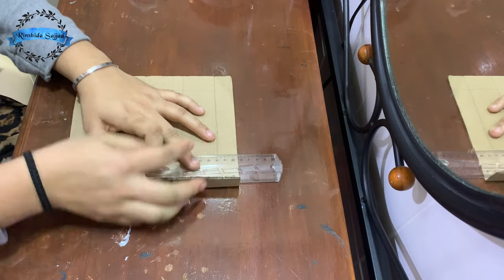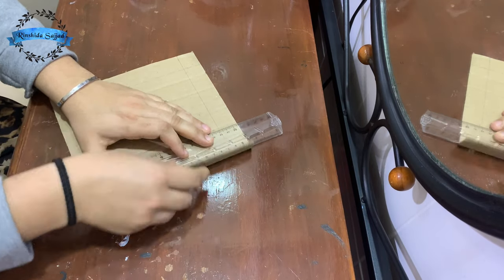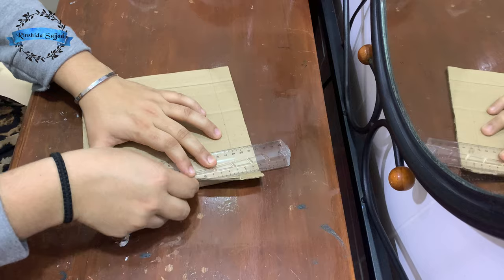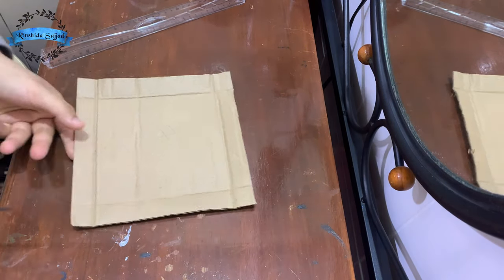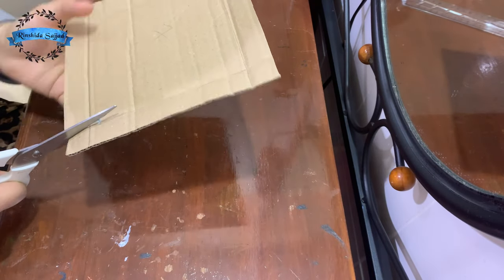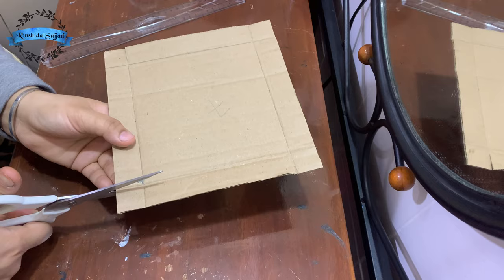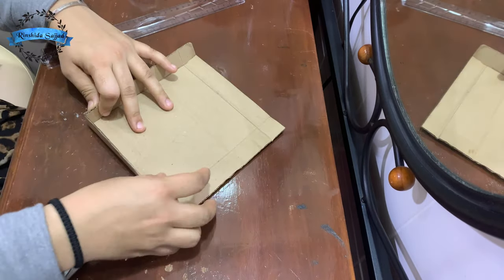We will fold it in the same way. We need to cut one side to the other side. We need to fold one side to the other side.